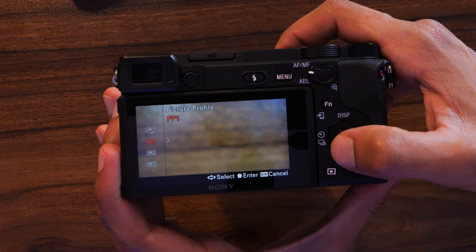Earlier I mentioned a hack for recording video with the shutter button instead of the small side button. Go to menu tab two, page three, and turn on 'Movie with Shutter.' Now you can use the shutter button to start recording video, which makes life a lot easier — that side button is not ideal.